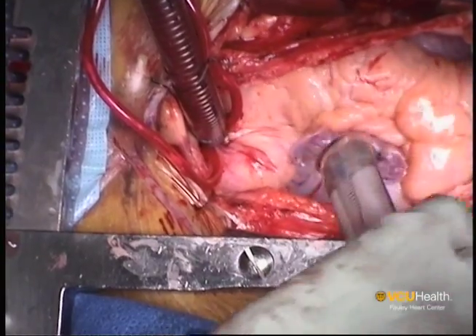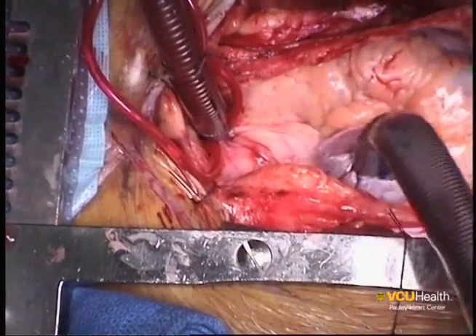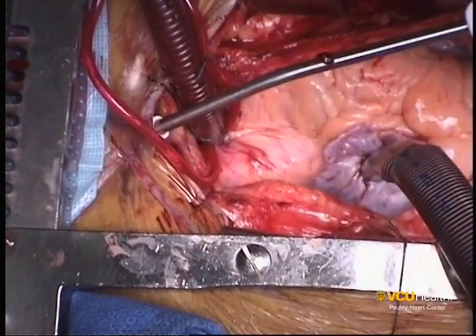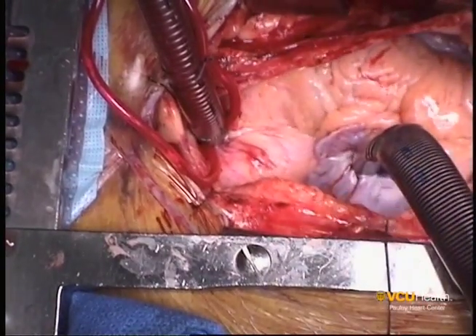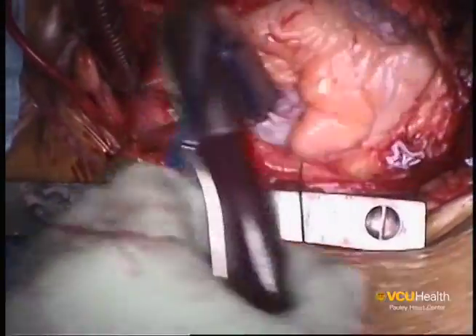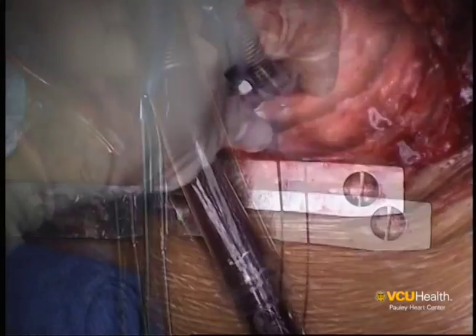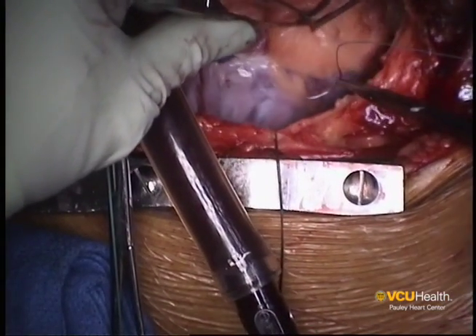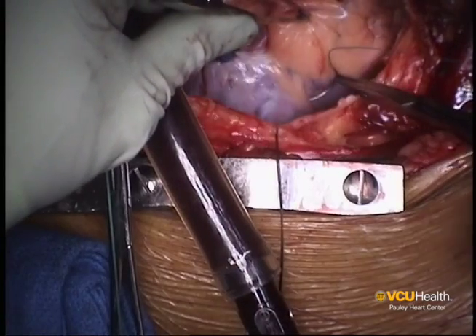Once the venous cannula is in place, with the heart still beating and full, the purse string suture is placed at the base of the right atrial appendage to introduce the retrograde cardioplegia cannula into the coronary sinus. This is a large U-shaped purse string at the base of the right atrial appendage.